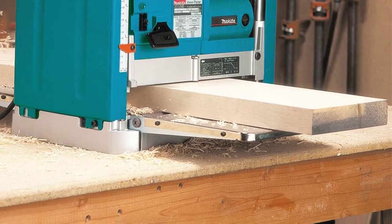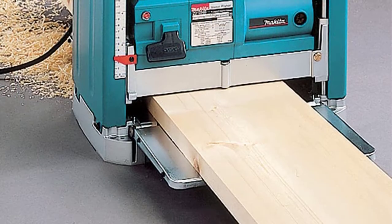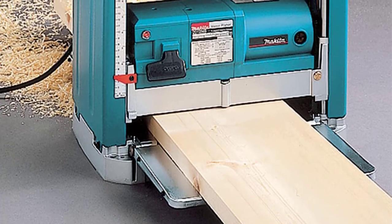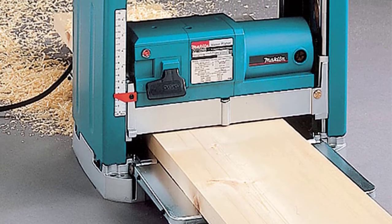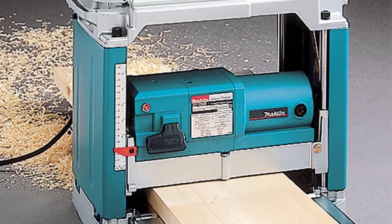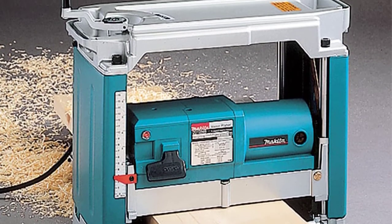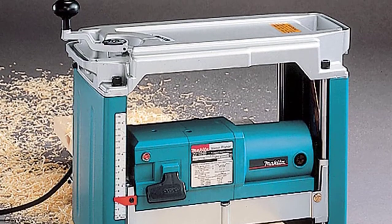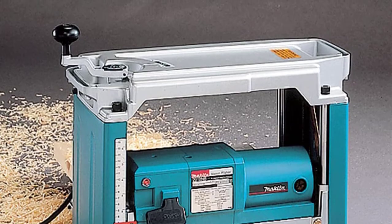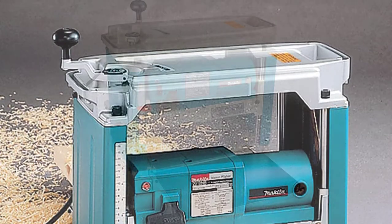The cutter head blades are double-edged and can be reversed when one edge gets dull, so you don't have to buy replacements right away. It has a width capacity of 12 inches, a depth capacity of 6 to 3/32 of an inch, and a maximum cut depth of one eighth of an inch.